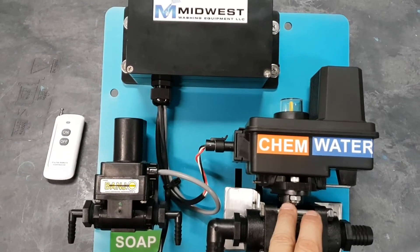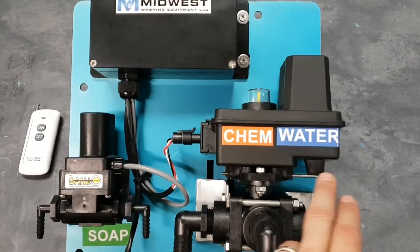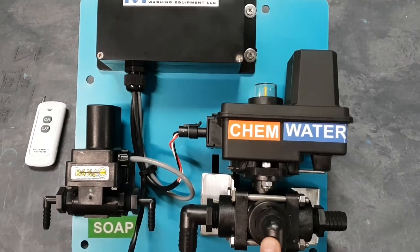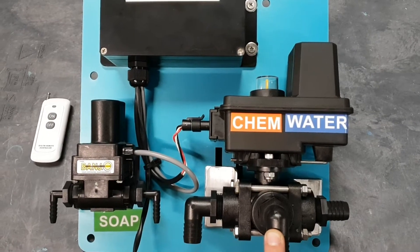Over here we have a three-way valve. One side runs chemical or bleach, the other side runs water, and then this common port is connected to your bleach valve on your proportioning unit.